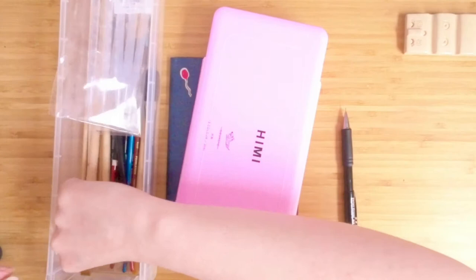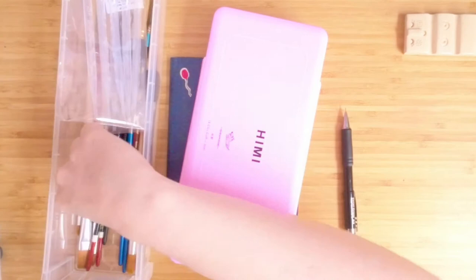I only really have cheap Daler Rowney ones to compare them to, which are really bad. I don't have a great frame of reference but so far I'm enjoying them, so far so good.